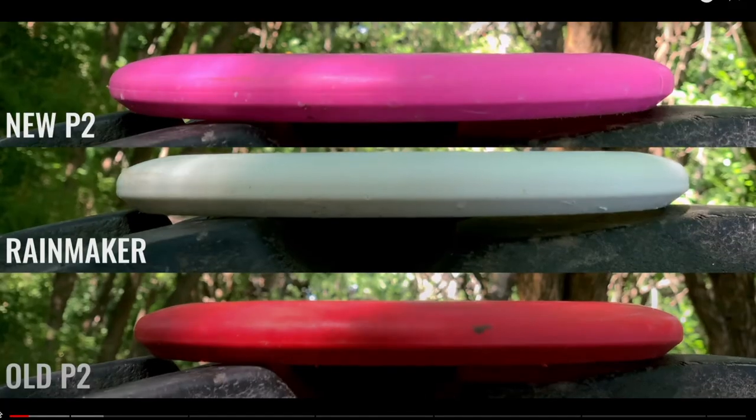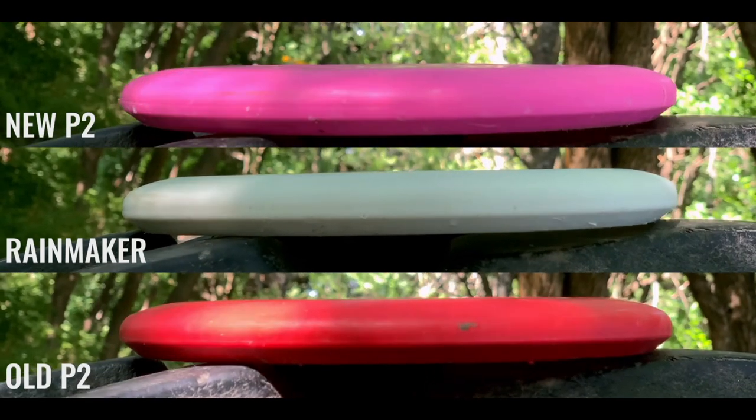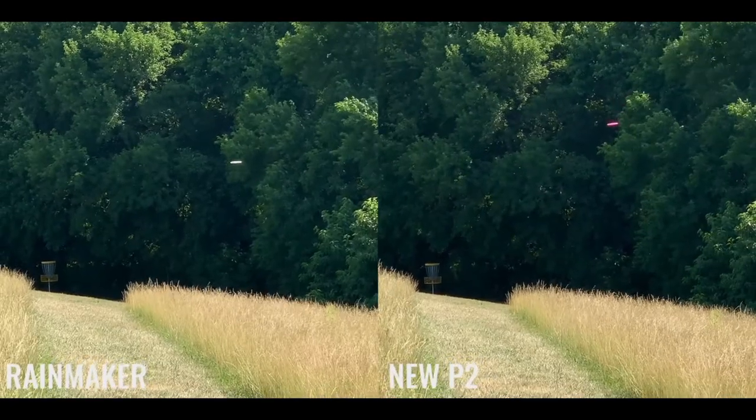When it comes to putters, us locals know it's all about feel. Shout out to Apollo Disc Golf — he did a nice review on this disc with a great visual comparison to the P2, both new and old. So if you're curious how it compares to a P2, I'll leave a link down in the description.